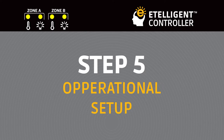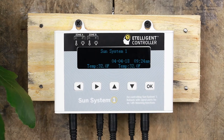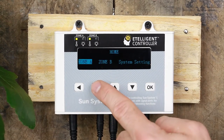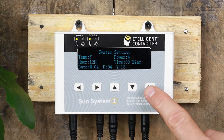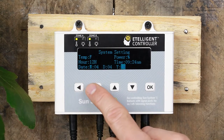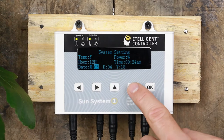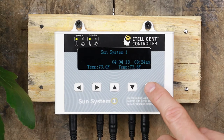Operational Setup. Plug the AC power cord into the controller. Press OK to access the home menu. Navigate to System Setting and press the OK button. Using the left and right arrow keys, move the cursor to the different parameters. When a parameter is highlighted, use the up and down arrows to change the setting. Once all the information is correct, press OK, and the time and date setup is complete.